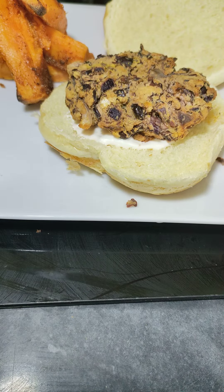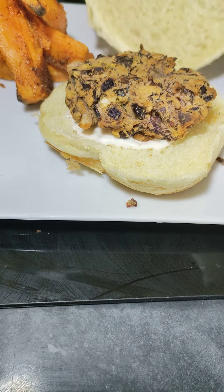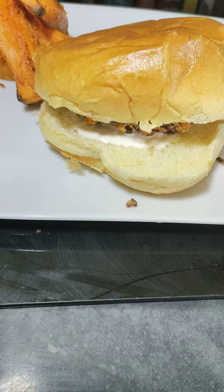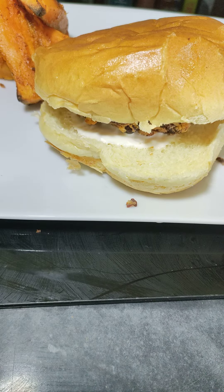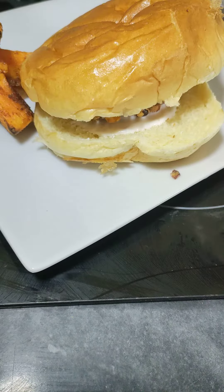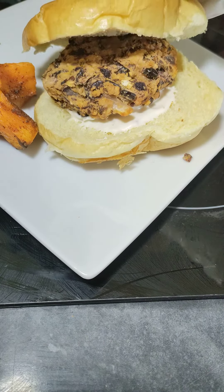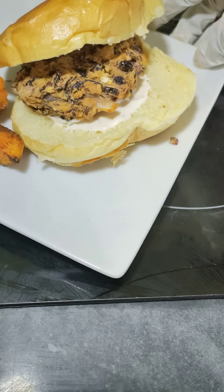You can add whatever you want — onions, other salad toppings — and we're just going to top it over like that. This is a very simple burger recipe, nothing too complicated.